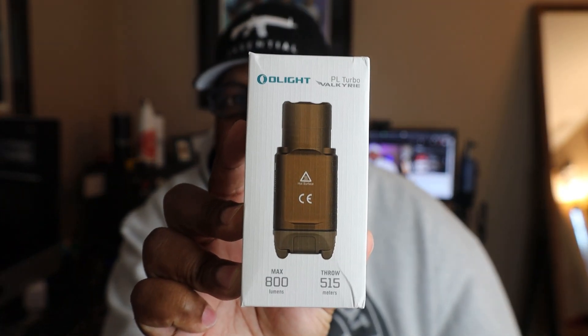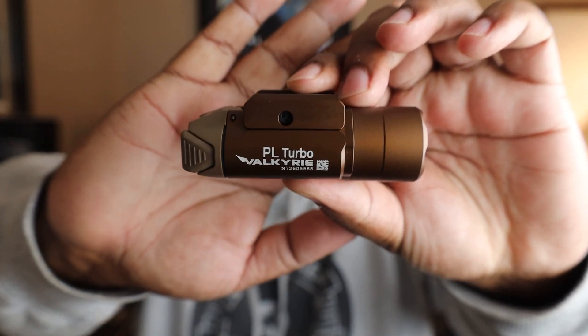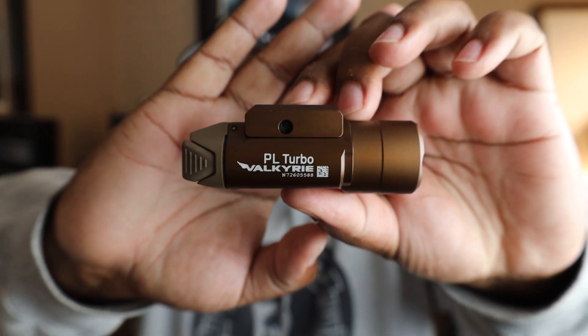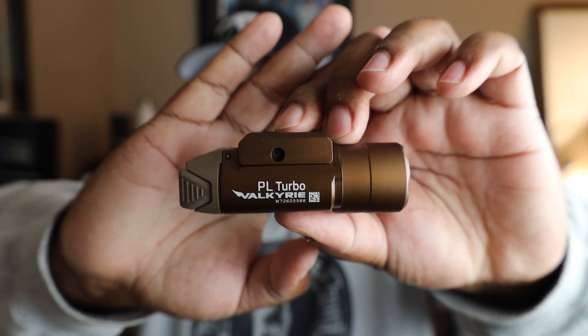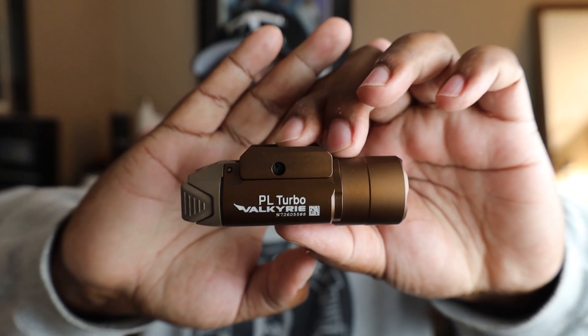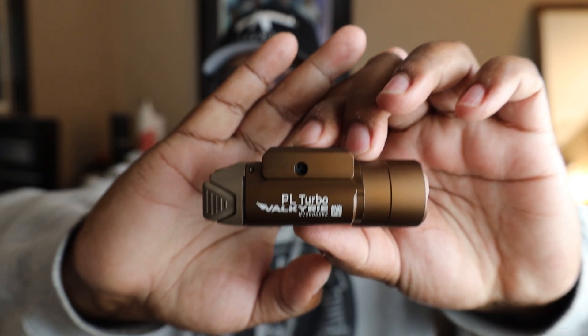This is what the light itself looks like. One thing I like about Olight is they have a lot more variety in terms of colors than a lot of the other lights out there on the market. So if you're trying to coordinate a unique color on a gun, Olight is probably more likely to have it than, say, a Streamlight or a SureFire.